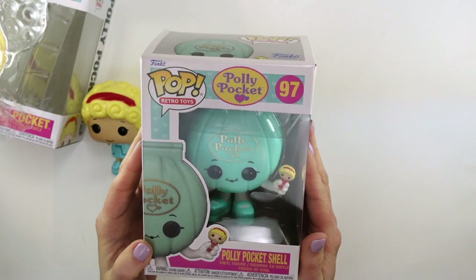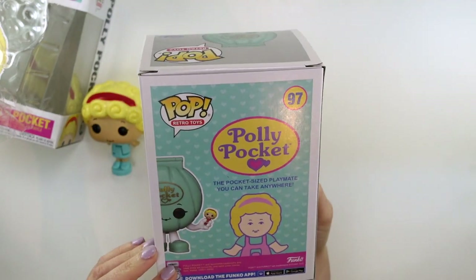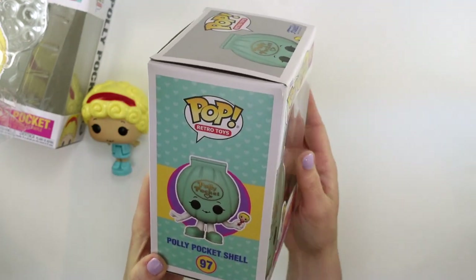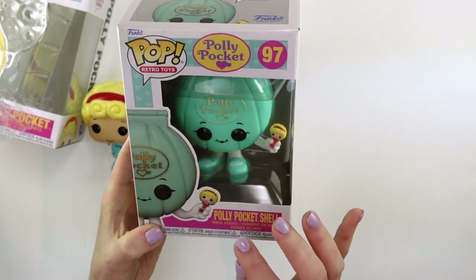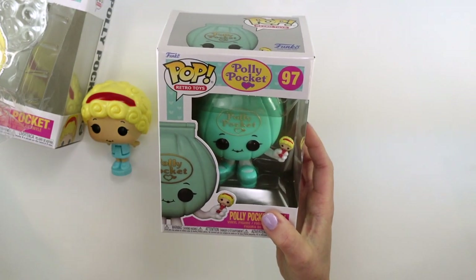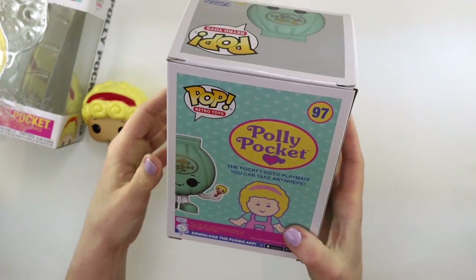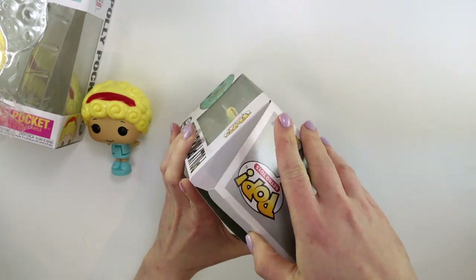The second one is a little bit more out there. I don't know how I feel about this one, so I'm just going to let you be the judge. This one is a compact that has been personified — anthropomorphic maybe is the right word — that's holding an even smaller Polly. I don't know how I feel about this; this one's very strange. But again, they've used that same art. We'll just open this up and have a look at it.